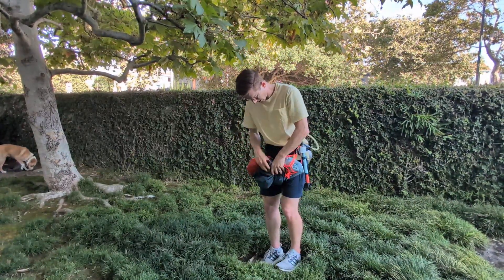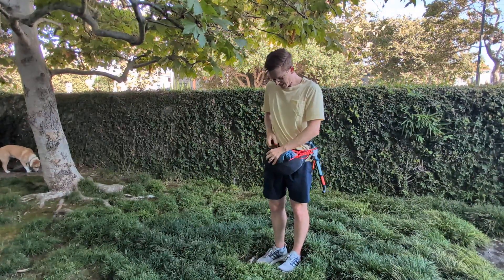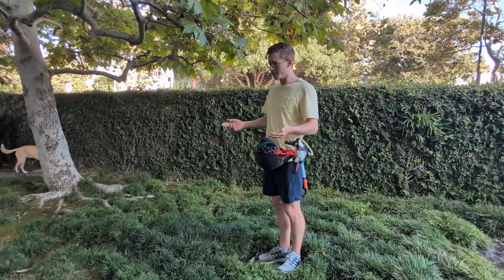Now I'm ready just to put it in the penny pack. When I do this I make sure to just leave the leading edge hanging out a little bit because I'm gonna use it for redeploy. Now I'm ready to go downwind.